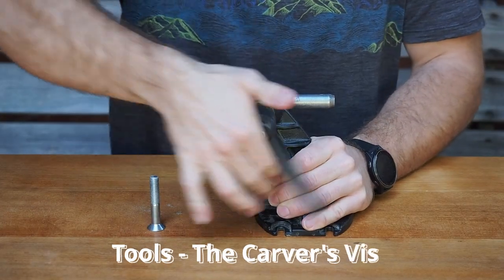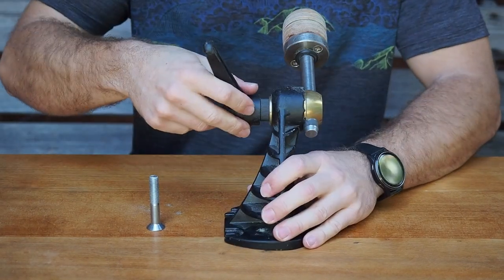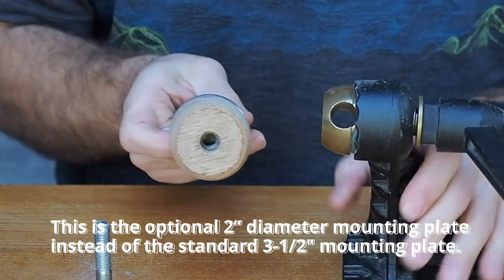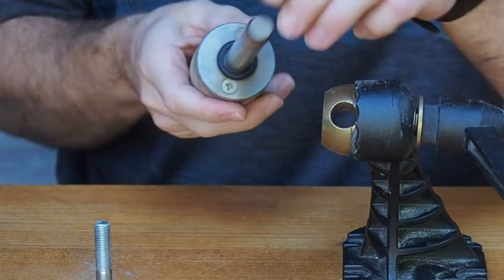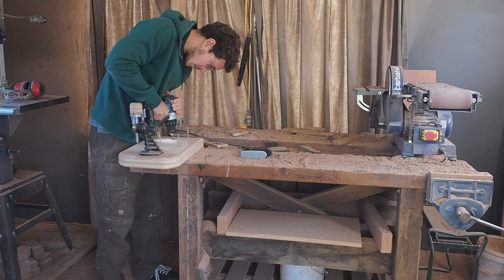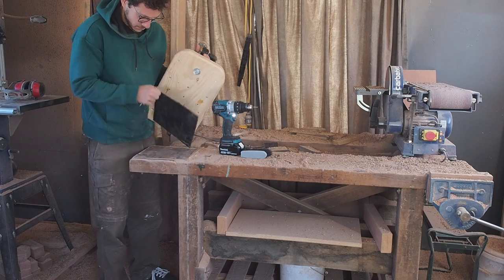The Carver's Vise by Veritas allows you to adjust the position and orientation of your workpiece very quickly while still being sturdy. I attach my climbing holds to the mounting plate with a DIY mount, which consists of a T-nut sandwiched between two pieces of plywood. I also attached the Carver's Vise not directly to the workbench — instead I made an extension plate which is attached to the workbench. This setup allows me better access around the vise.